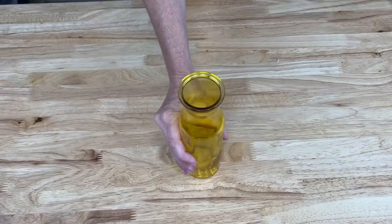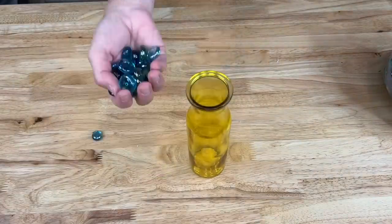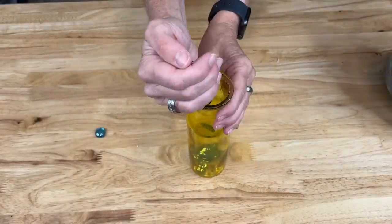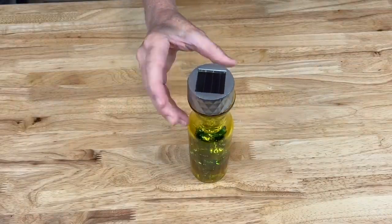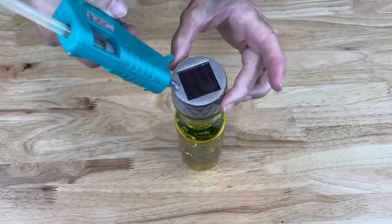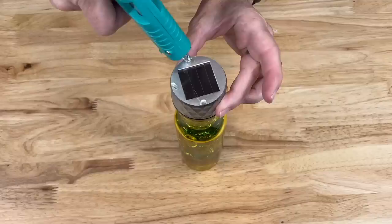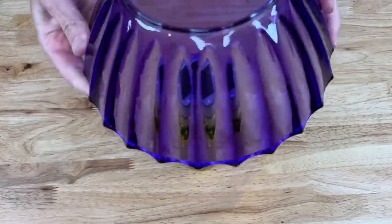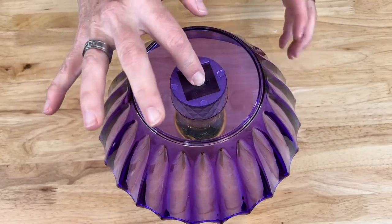This will be the base of our project. I'll be using dollar store rocks for weight, so I'm going to be placing them inside. For the next step, I'm going to place the solar light on top like this, then add a few more rocks. I'm going to add a little dab of hot glue on each corner, take that bowl and flip it upside down and place it right there on top so it's centered.